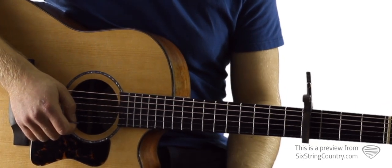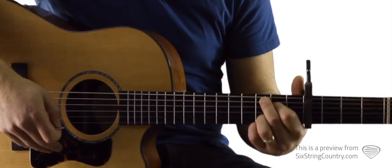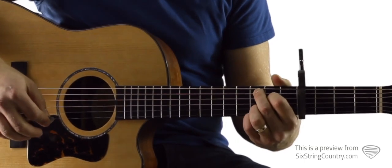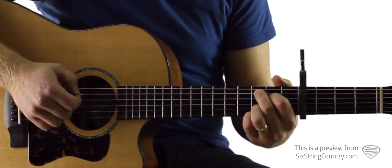All right, then we get into the chorus. This chorus is going to use the exact same chords that we've been using — we're just going to switch up the chord progression a little bit. So nice and slow from the top of the chorus, we're going to start again on the C2. It's the same strumming pattern.